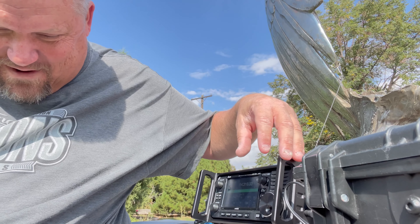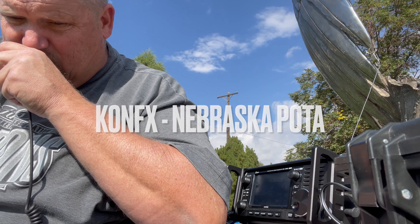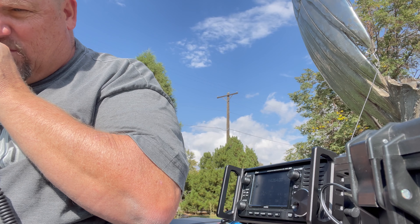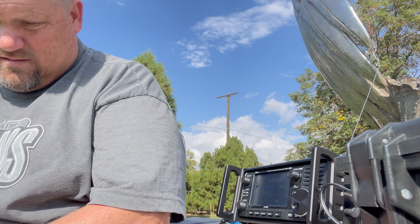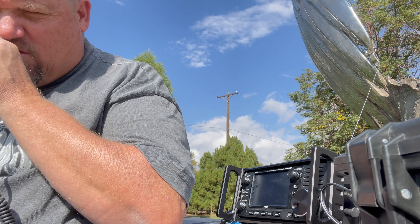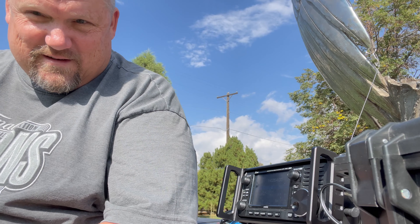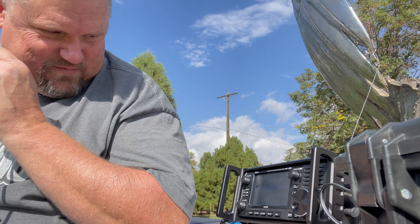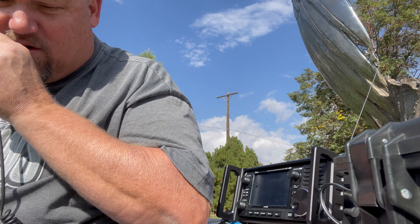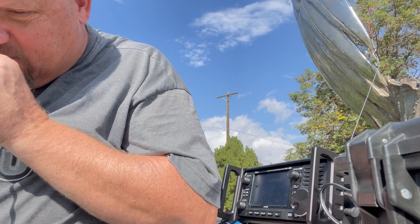K0NFX calling CQ Parks on the Air. K0FYR QRP, is there a K0 station? Roger, K0FYR, you are 5-5 into park number 5653. QSL, you're 5-7, Colorado. QSL and thanks for the contact, 73.